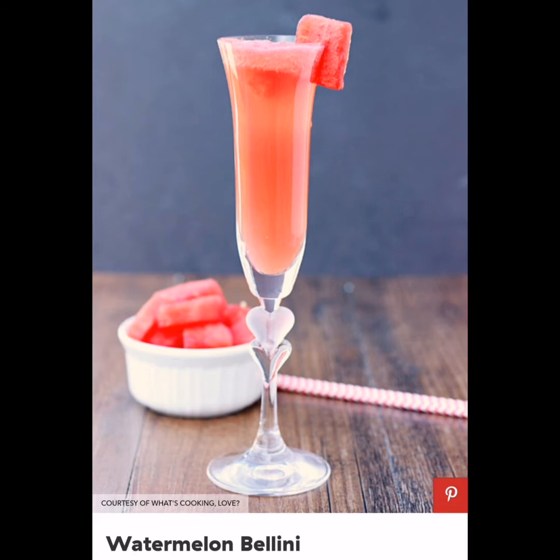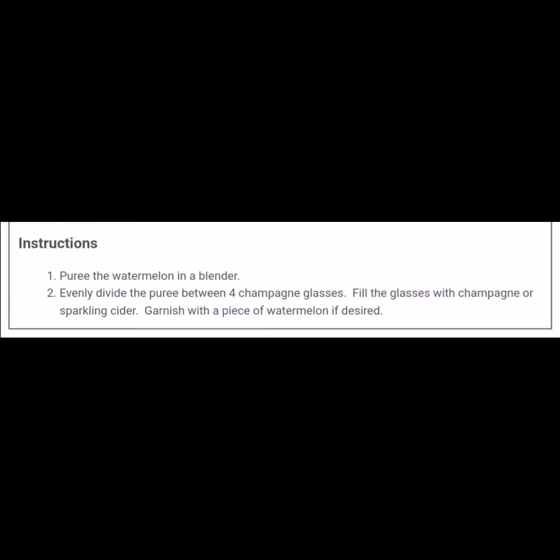Watermelon Bellini: These watermelon bellinis taste fantastic and are so refreshing. Plus, the pink color makes them so much more fun. Ingredients: 1 cup watermelon cubes, champagne or sparkling cider.